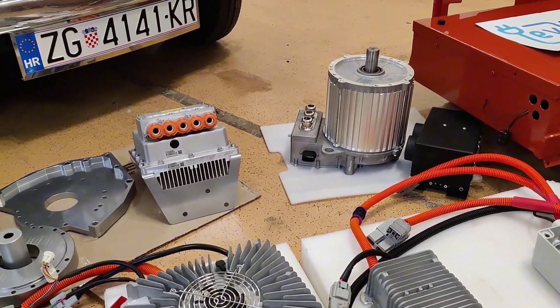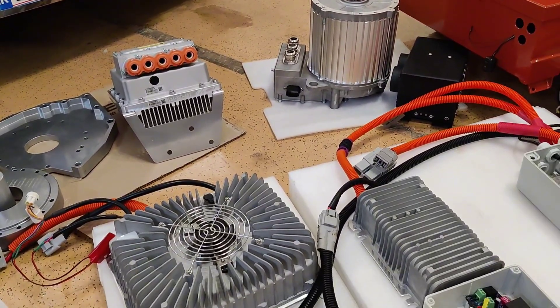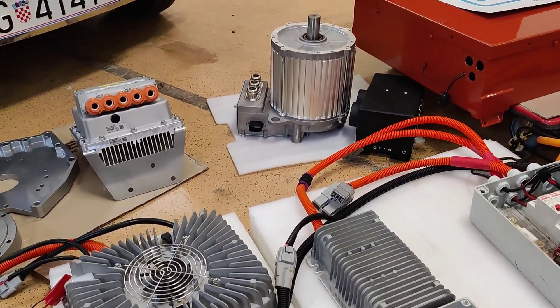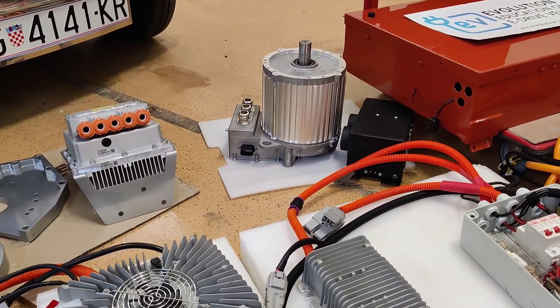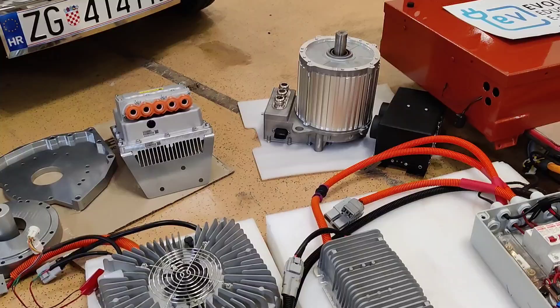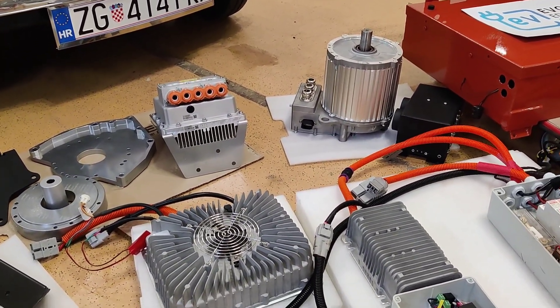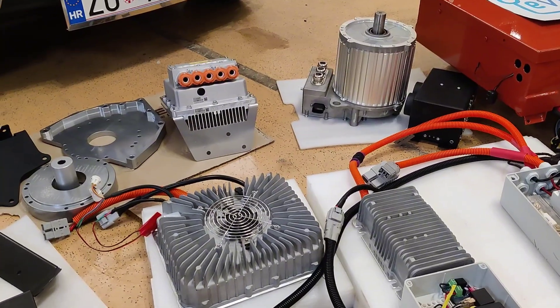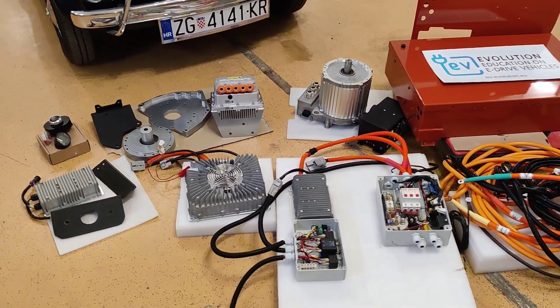Since the original Fiat 500 has a 4800 RPM motor, this one at 7000 RPM increases the top speed of the car by a lot. This makes it much more powerful and faster — this is a very small but much, much more powerful electric motor than the original engine of the Fiat 500.